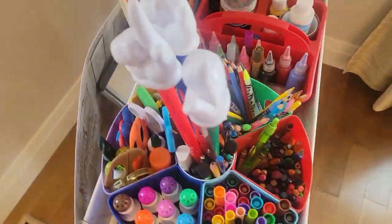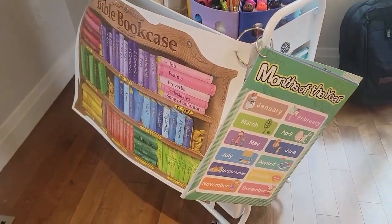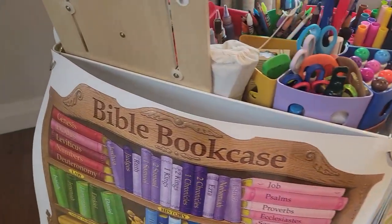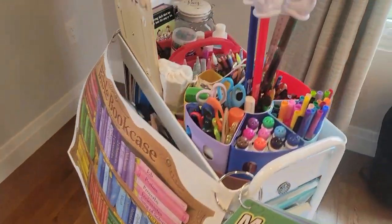Today I'm giving you an updated homeschool cart tour — everything that is in my homeschool cart. I'm going to be sharing it with you guys, so if you're interested, just keep on watching.